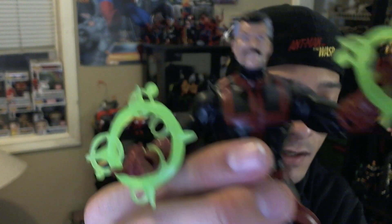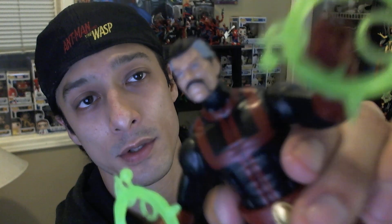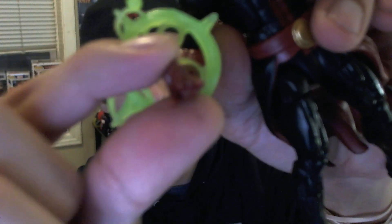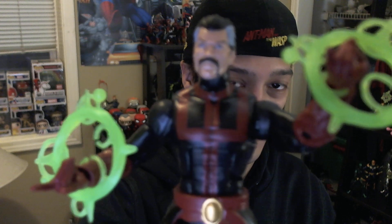Here's a downside to this figure as well — when putting the spell effects on, they're kind of tough to get on. To get them on securely so I don't worry about them falling off, I like to pop the hands off. But these Doctor Strange figures with no hand replacements are maddening to try to get the hands out — it feels like I'm going to break the peg. They don't sit on the wrist very well and kind of fall off, which is irritating.